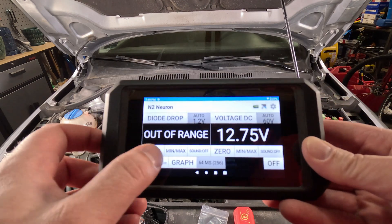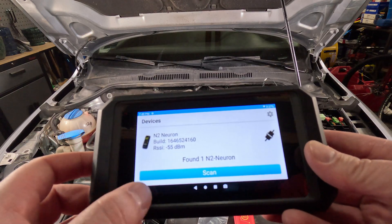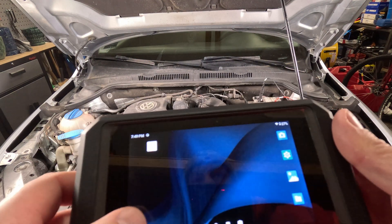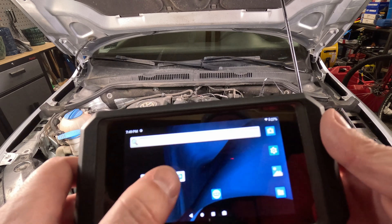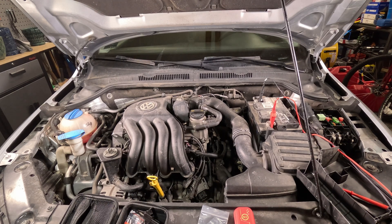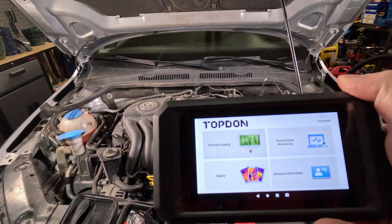Now we're going to switch into thermal imaging mode. We're going to pretend like we have a battery draw. If I go turn the key on with the engine off, it will actually power up some stuff on the car, which will simulate what a battery draw might look like because we will have fuses active. You can hear the throttle body going through its adaptations. So now we should have some fuses and relays getting hot. We're going to go ahead and take the TC003 and turn on thermal imaging.